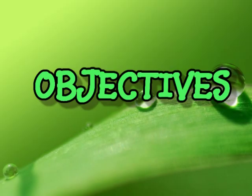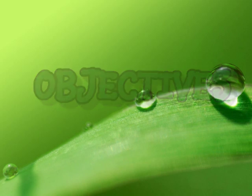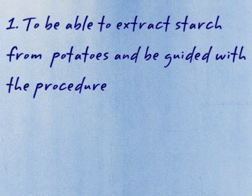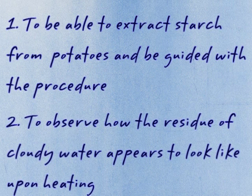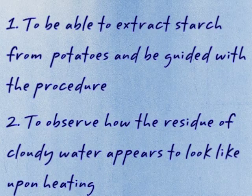From today's experiment, let us clarify the objectives. Number 1: to be able to extract starch from potatoes and be guided with the procedure. The second one is to observe how the residue of cloudy water appears to look like upon heating, and to note some observations.